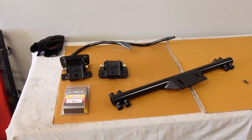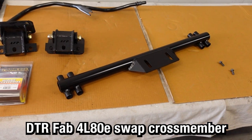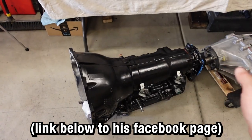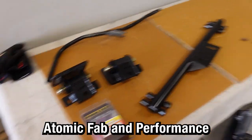A few other odds and ends you'll need if you're doing a 4L80 conversion in a Silverado: we have a different cross member — you could modify the stock one, but it's so much easier just to call up Tyler from DTR Fab. He builds these swap cross members for Silverados. Speed sensor, a different dipstick, and of course you don't need motor mounts, but when I was doing a few launches at the track, I could hear the transfer case hit the bottom of the floor. The stock rubber mounts flex quite a bit, so these Atomic Fab mounts made from polyurethane will allow the engine to flex much less, which hopefully will stop the transfer case from hitting the floor.